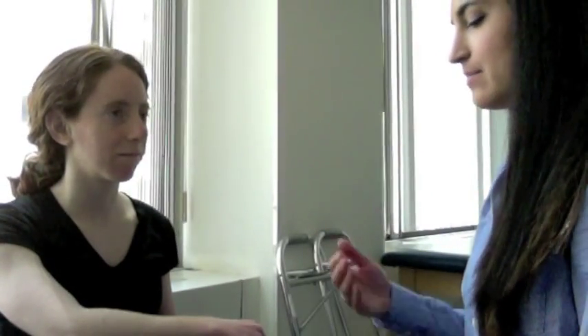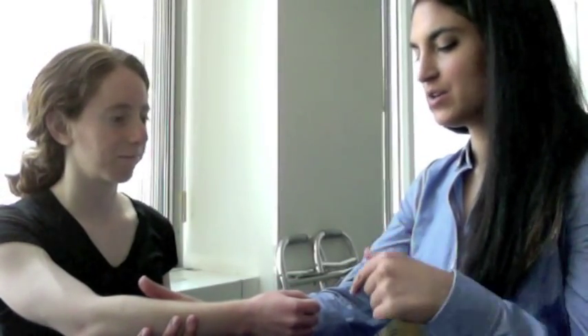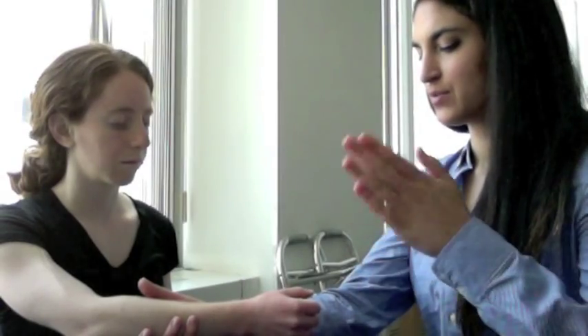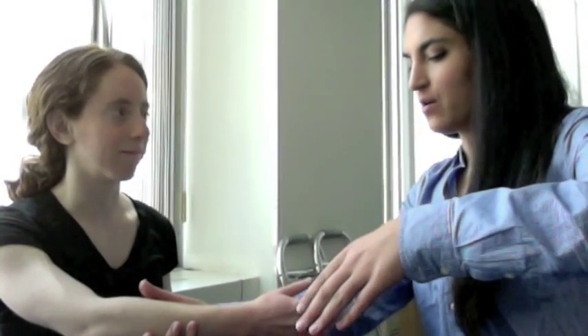Ready to get started? What I'm going to be doing is stabilizing under your forearm. Can you move your wrist towards the floor? Good. I'm going to add a little bit of pressure over your hand, open as it is, just to see if it recreates any symptoms. Let me know if there's any discomfort.